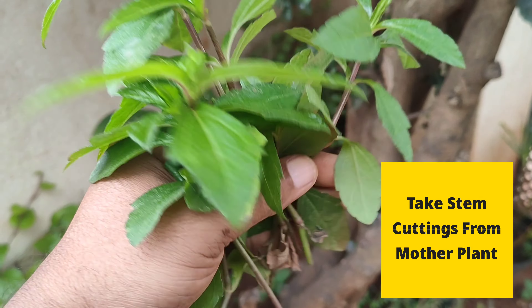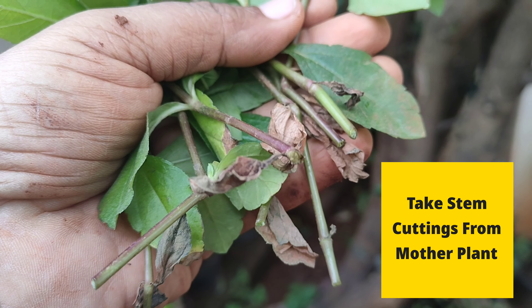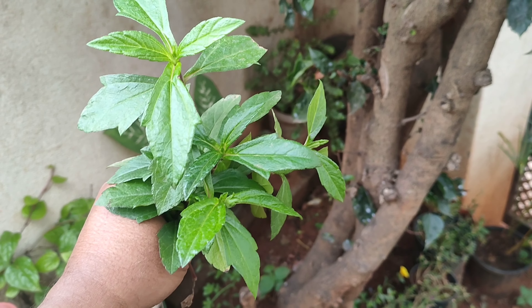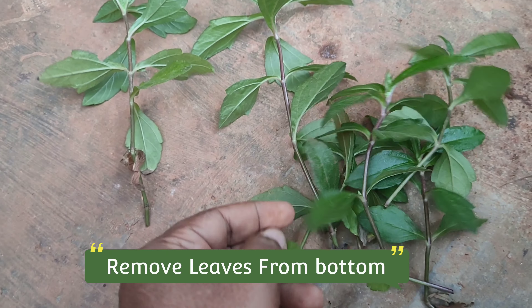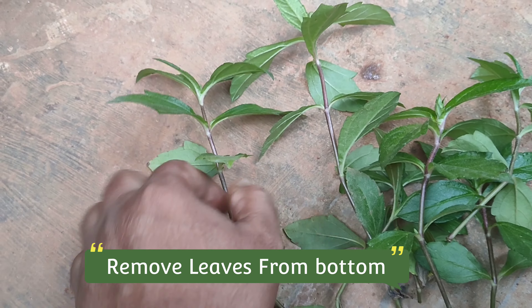Wedelia plant is easy to propagate using stem cuttings. Take a stem cutting of 3 to 4 inches from the mother plant. Remove the leaves from the bottom, and also remove any dead and dried leaves.